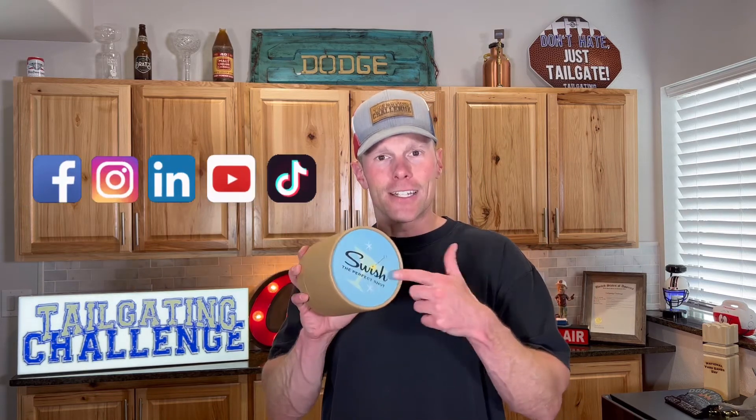Follow us on social media — we test products just like Swish and give our fans a chance to win fun stuff every single week. Until next time, if you're ready to pour the perfect shot, it's time to get your Swish on.